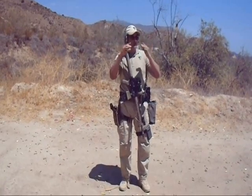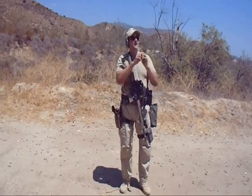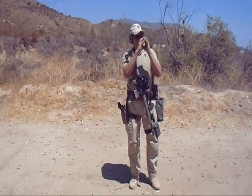If your group starts to open up, then what we're going to do is pull you back a little bit so you can close down a little bit. Once your group closes down a little bit more, we can walk you back up again. You guys want to keep going a little bit more.